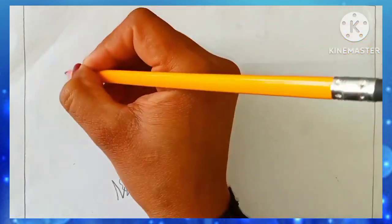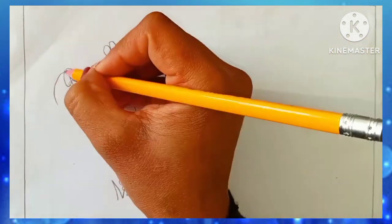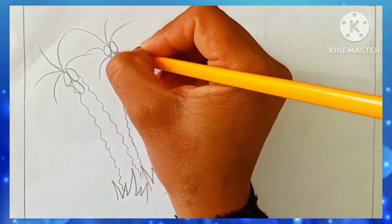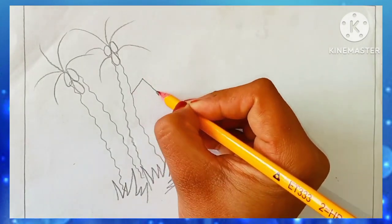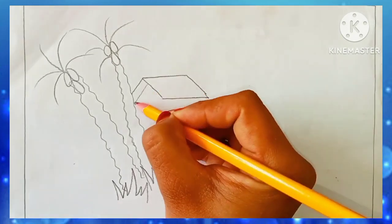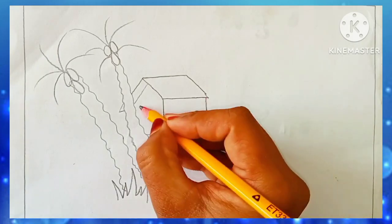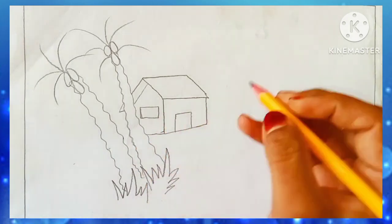First of all I am drawing two coconut trees. I'm using a 2H pencil — any pencil you are comfortable with you can use, there is no restriction. You can use a marker, you can use a pointer, whatever you are comfortable with. I always say beginners' drawings are just very easy, and I make it even easier for you. So first we will make one hut and two coconut trees. I'm drawing a window and a door in it.